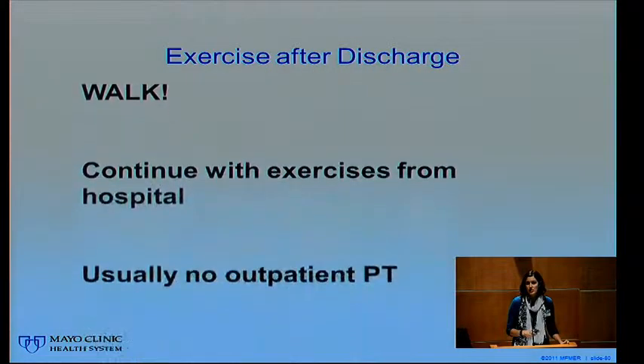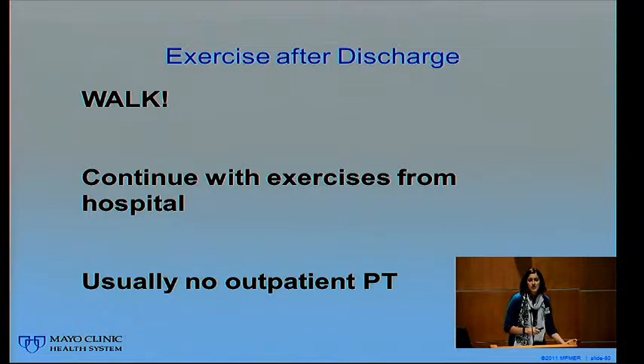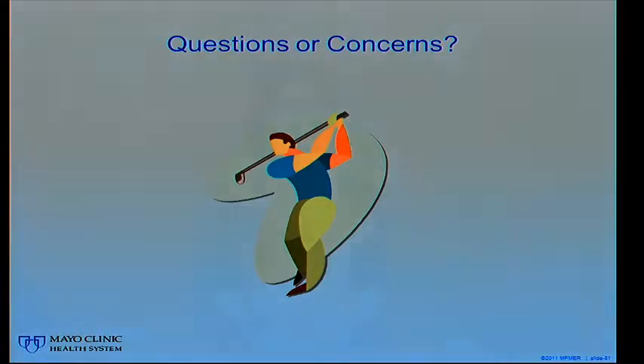How much weight you can put on your hip varies after surgery — some people are partial weight bearing, some are full weight bearing. We'll work with you on that after surgery depending on your surgeon's restrictions. Exercises after discharge: we want you to keep walking and gradually increase how far you walk each day. Continue the exercises twice a day, adding one repetition each time and working up to 25 repetitions. Most patients don't need outpatient physical therapy if they just keep working on those exercises and gradually increasing their mobility. If you have questions, direct them to our physical therapy department or your surgeon.